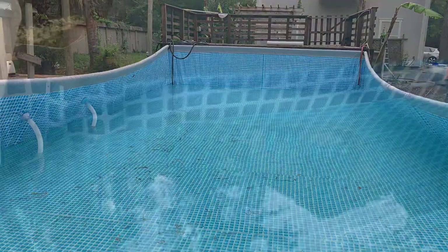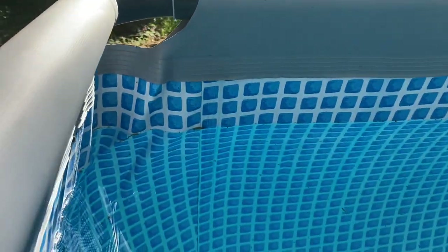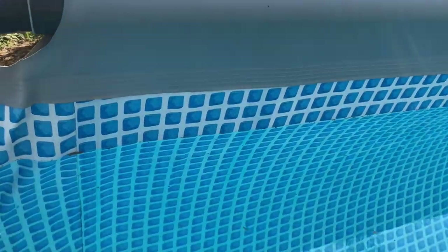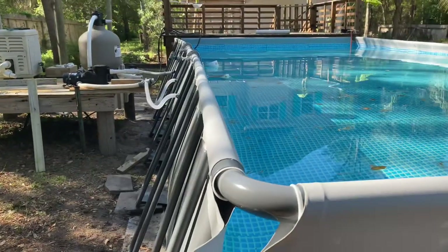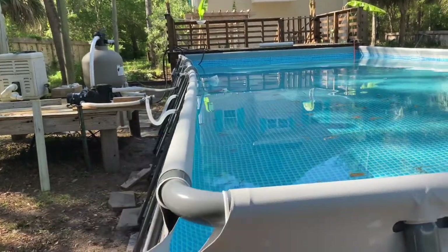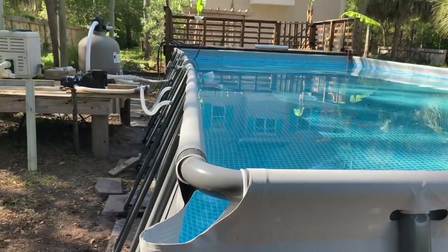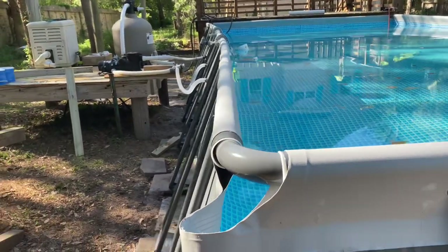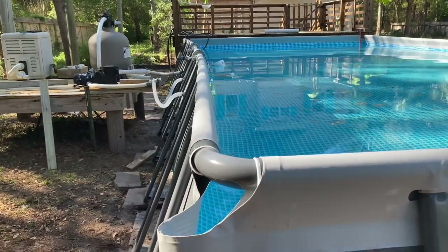We are about four squares from getting up to the bottom of the wall, and it looks a lot closer but it will still pop up straight in the last little bit. Keeping you posted — your pool is not broken if you haven't done this before. You would think the pool is broken with the wall dipped way in, but you're good to go.